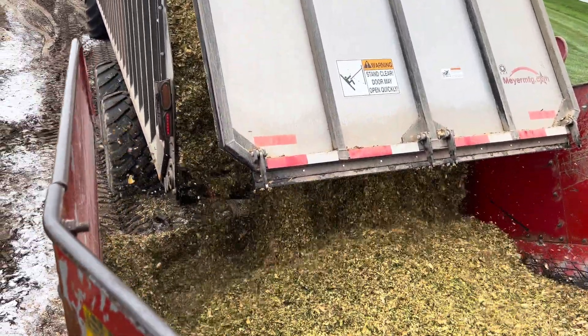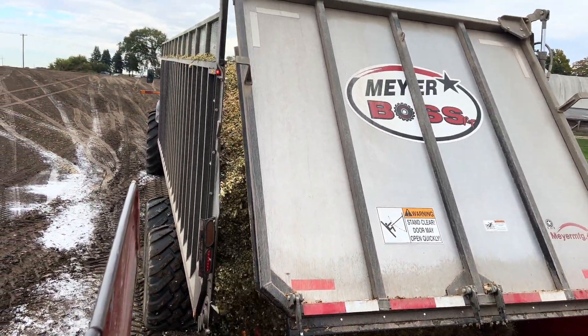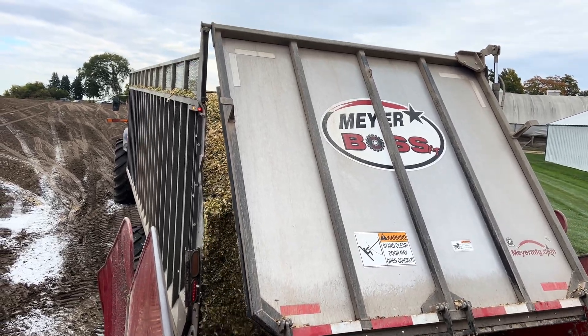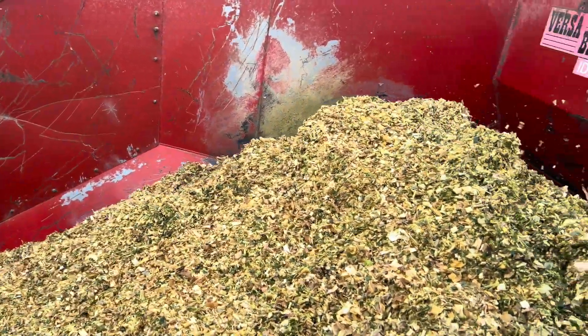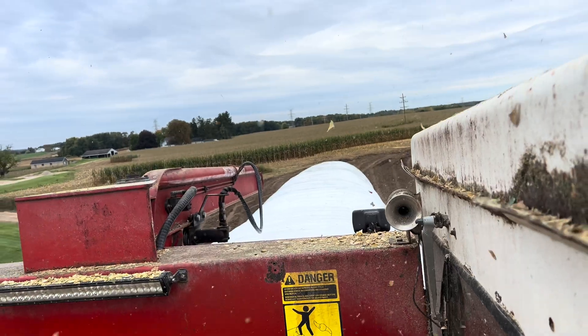We're firing up this machine and getting unloaded. This whole process takes — this is a bigger wagon — this might take two, two and a half minutes. So it looks like we got about 100 feet on this bag, and we got 400 feet left to go.